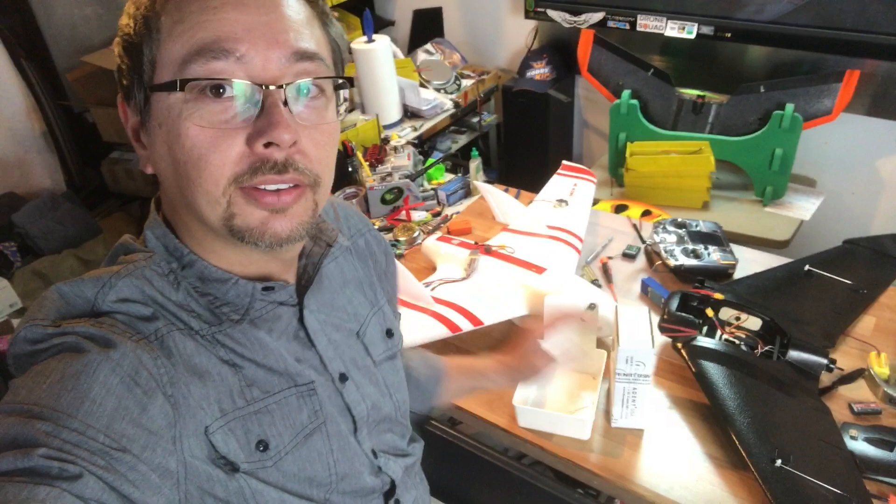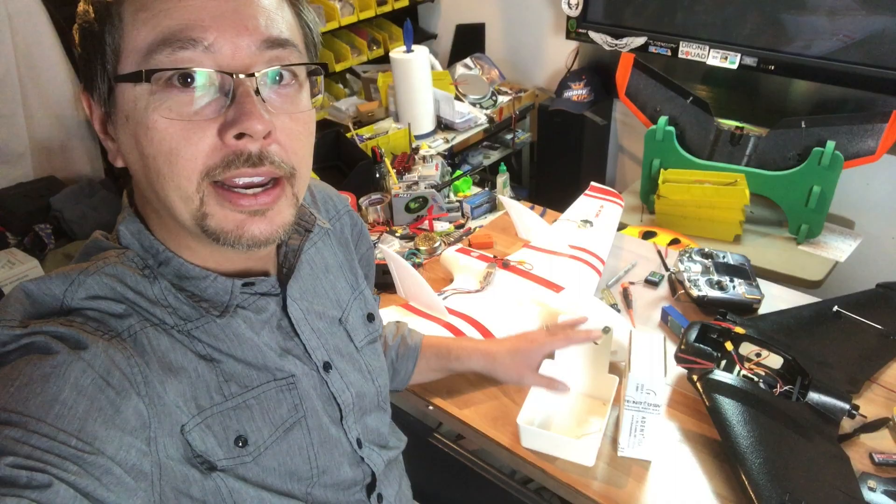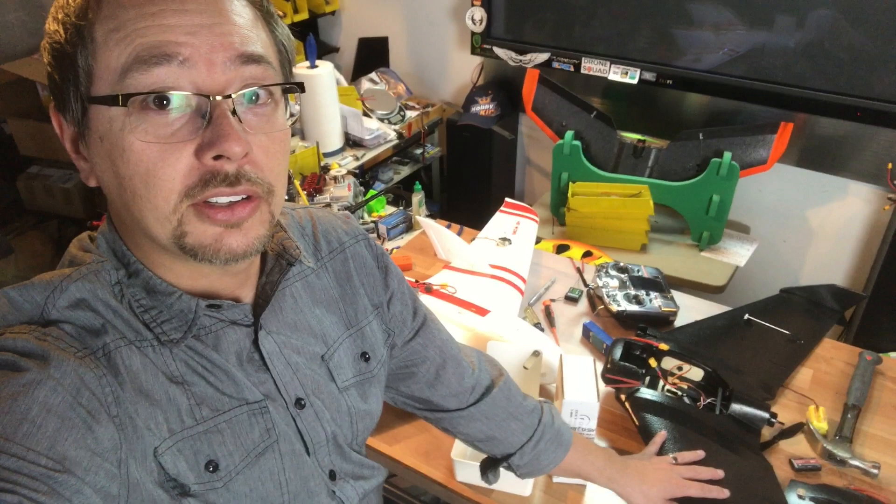Okay guys, so this is the HD Wing here and this is the AR Wing, both made by Sonic Model. This is EPP and this is EPO. There are two very different models but I'm wondering how they'll fly. Now I have this one severely underpowered — it has a 980 kV motor and it probably needs about a 2200 kV motor. This one came fully built from RC Moment and I'll put a link in the description below. The receivers are put in this one — so easy to put together, literally 5 minutes, then you just install your receiver.